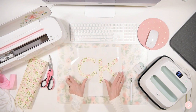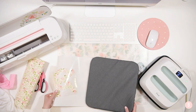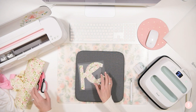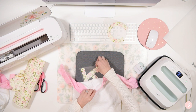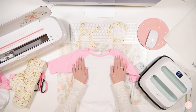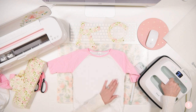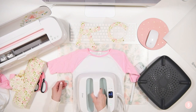Now comes the press part. I'm going to be using my EasyPress mat and a Cricut Teflon sheet. Let's start with the bigger of the two shirts and put the smaller one aside. I'm just going to lay the shirt down on the mat. While we were cutting, the EasyPress beeped and it's all heated up, so we are ready. I'm going to preheat the fabric and also get some of these wrinkles out.